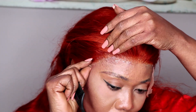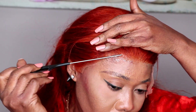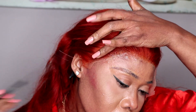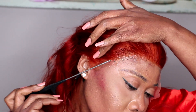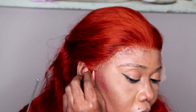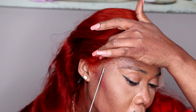So I comb the hair backward and apply the gel all over, as you guys can see. You can also use styling gel or glue to install the wig — it is okay. When I added my cream to the hair, the hair did not fade; it was only when I was washing it that the color faded a little, but like I said, it did not affect the color of the hair.